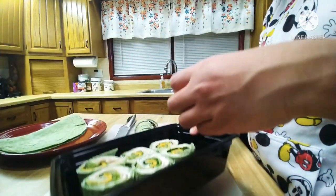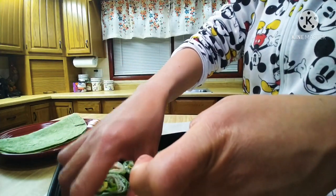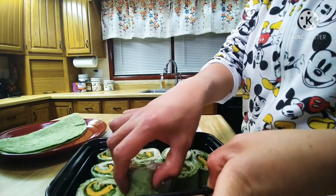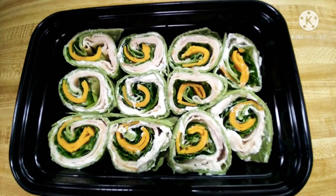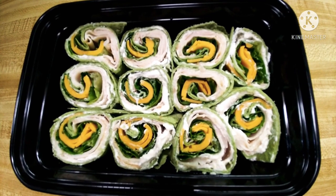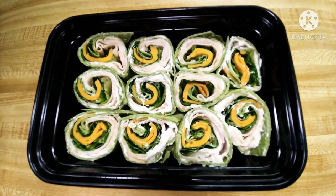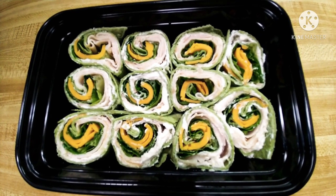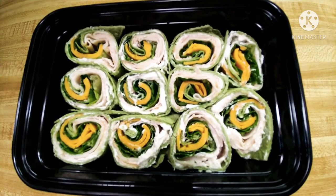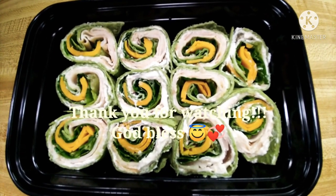Let's cut it! Guys, this is our finished product — our turkey ranch pinwheels. You see how it looks? It looks so delicious! Tomorrow my husband will bring this to work. Look at that! Thank you guys for watching, bye!